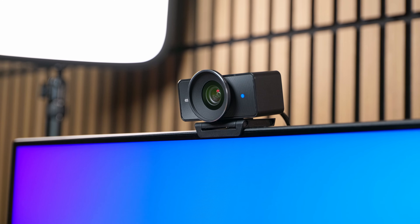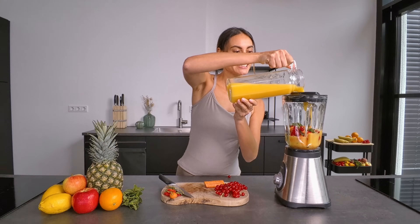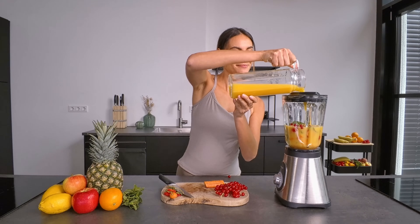FaceCam 4K is the latest addition to Elgato's camera lineup and our second 4K60 webcam. It delivers stunning 4K video at an ultra-smooth 60 frames per second with image quality and color that rival DSLR cameras. Let's dive in for a closer look.